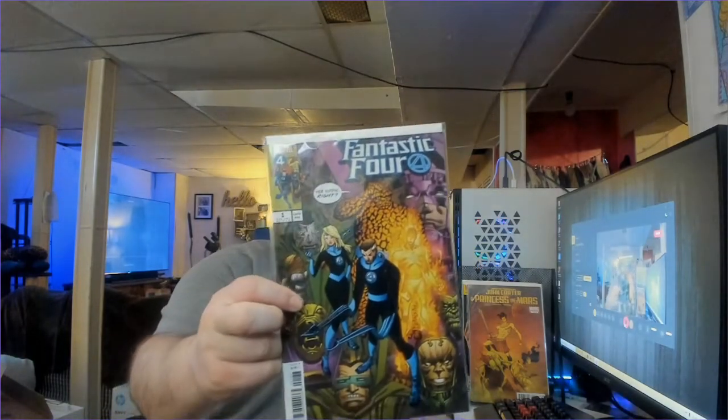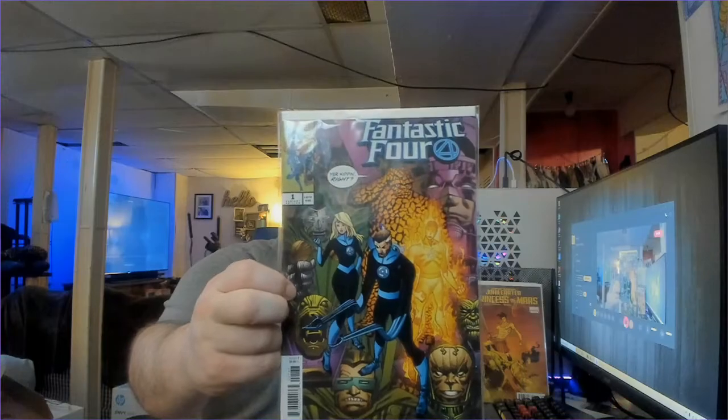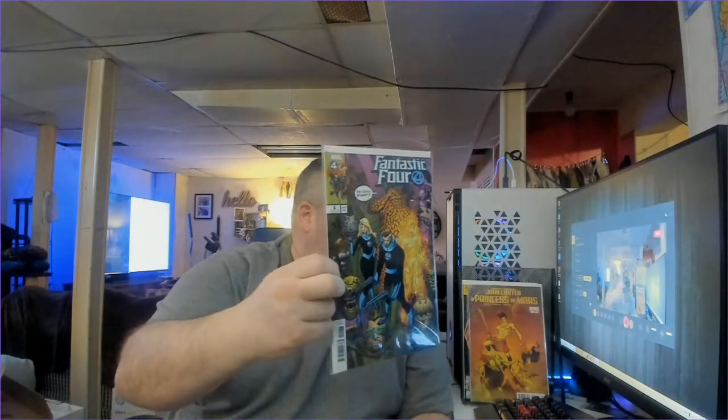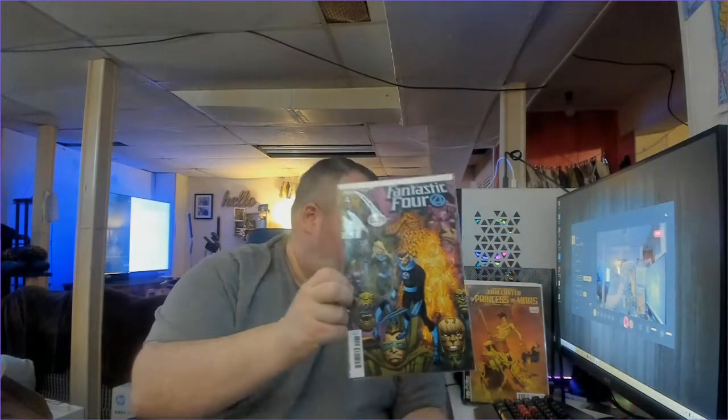Next book we've got is Fantastic Four Number 1 Variant Edition. I like that cover — it's got all the villains on it. And so far all these books have been in excellent condition.